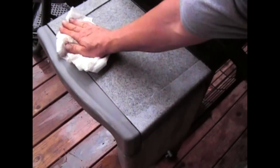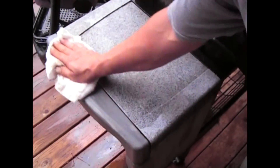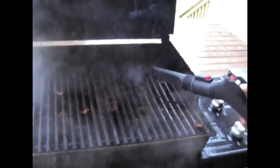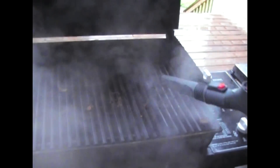Moving on to the actual grill insides, which could be cast iron, ceramic coated, or stainless steel. You can obviously see the baked-on foods that were left there. We chose to go with the stainless steel round grout brush just to hit the tops and in between the grates.